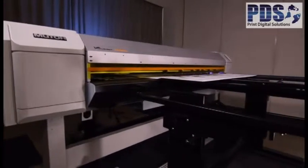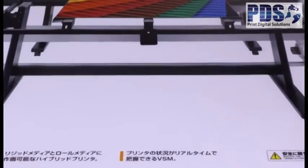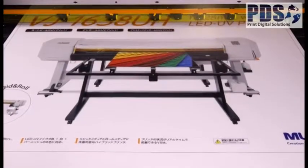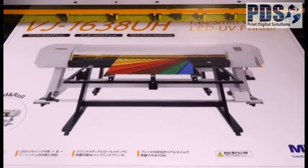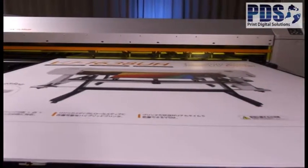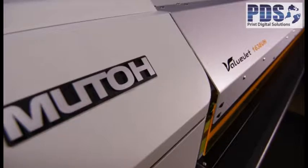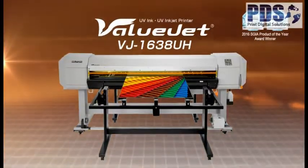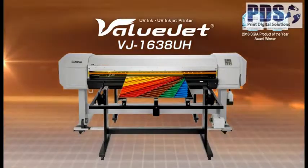High-speed LED UV inkjet printers are now part of the MUTO ValueJet series of large format inkjet printers. While delivering high printing quality and stability, it achieves high production capability with amazing high-speed printing. The hybrid LED UV inkjet printer, ValueJet 1638UH, is now in the market.